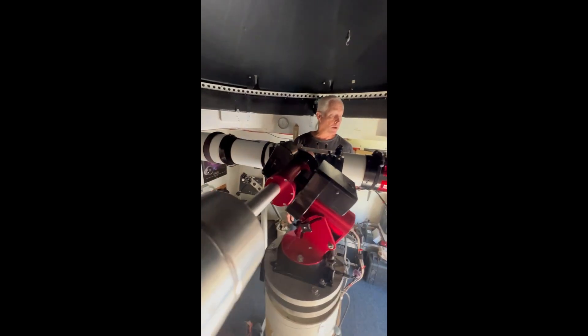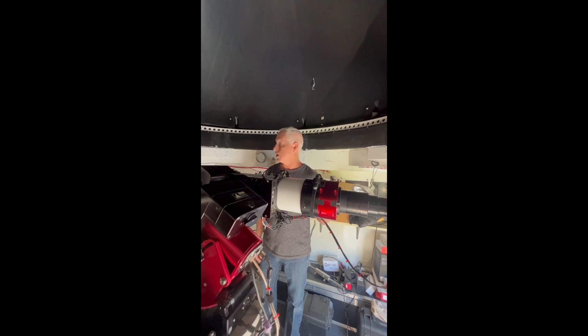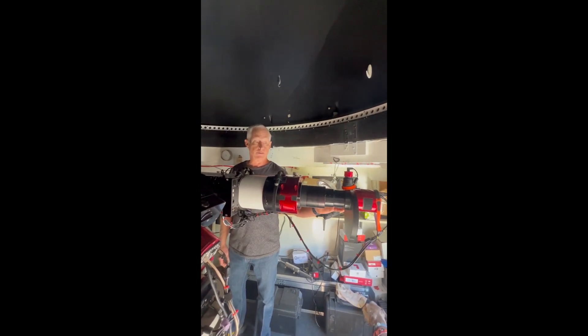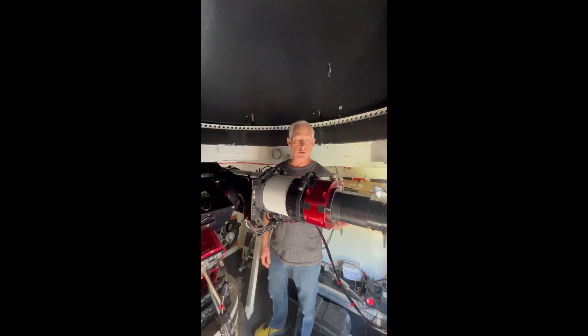This has been a wonderful scope, and if you're contemplating one, this scope has just the most absolute color correction I've ever seen — it is incredible.